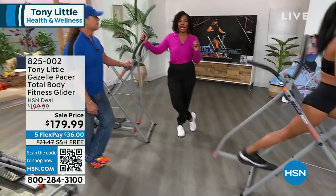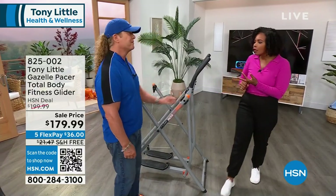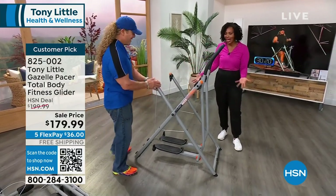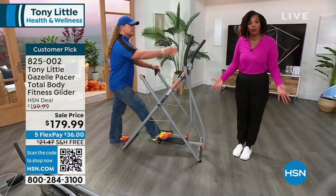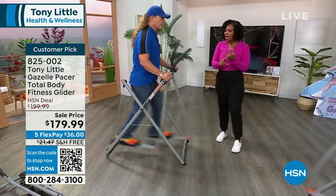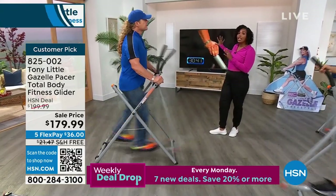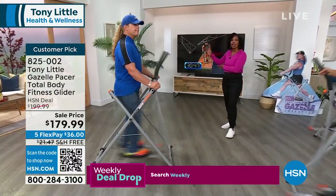If we haven't taken your order yet, you have to ask yourself: what are you waiting for? Are you looking for something more fun? You're not going to find it. Are you looking for something quieter? This doesn't make a sound. You don't have to plug it in, you don't have to connect it to Wi-Fi, you don't have to be computer savvy. You can be a beginner and get on the Gazelle and start getting a total body workout.